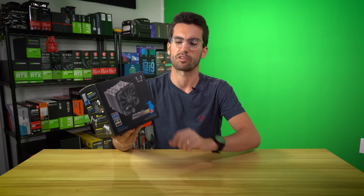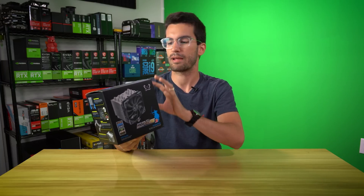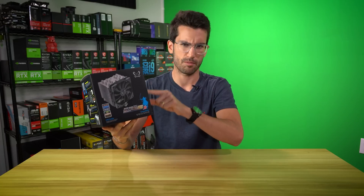Scythe makes really good stuff — they make very unique air coolers — but they're not as popular in the U.S. So I wanted to make this video to not only bring it to your attention, but show you how good it is for the money.